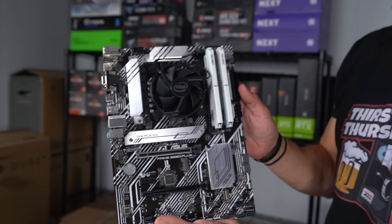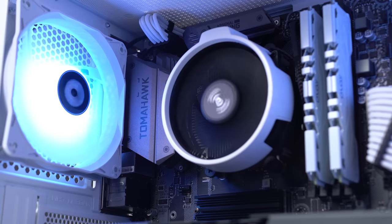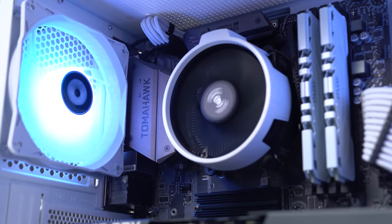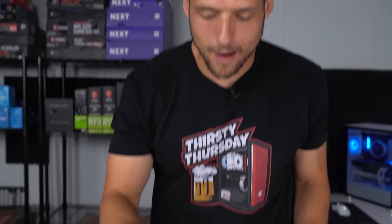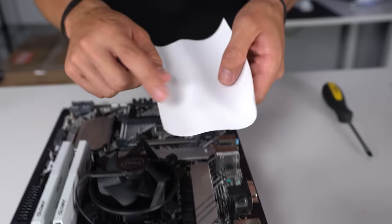Our motherboard could be prepped at this point, and honestly it looks pretty solid for our overall white and black aesthetic. I want to try something a little differently today — I've been trying to figure out a way to customize the Intel 10th gen CPU cooler. I love custom painting the Ryzen stock coolers, but we can't really do that with Intel. So for today's build, I'm going to take some white vinyl and try to replace the Intel sticker with white carbon fiber vinyl. I think it'll look really cool.